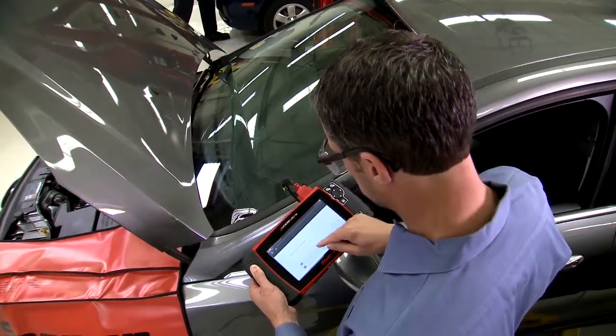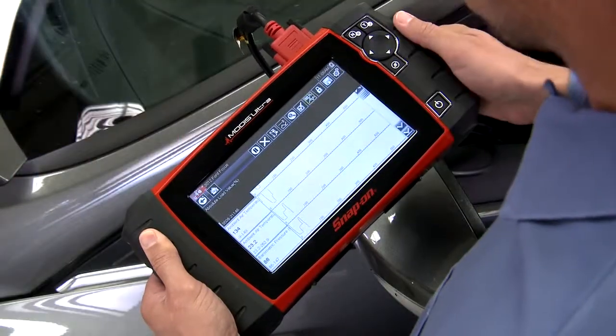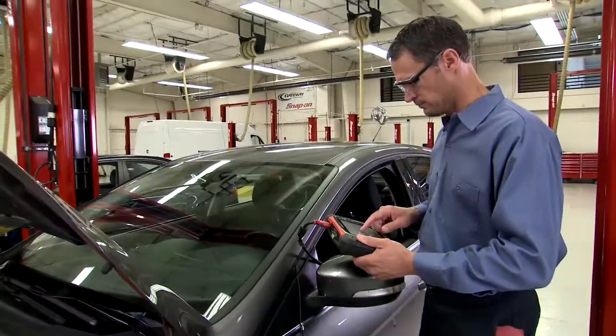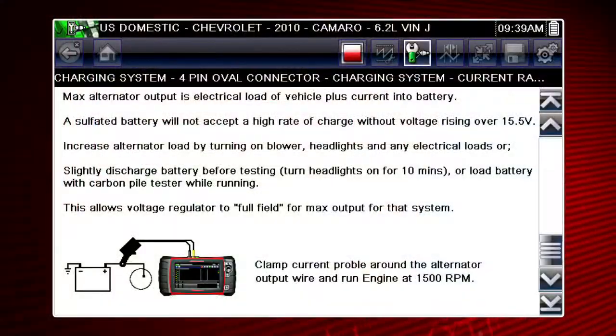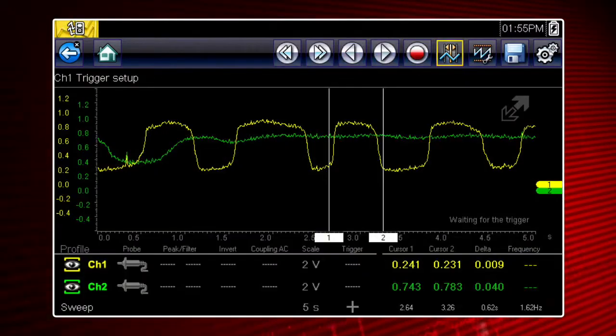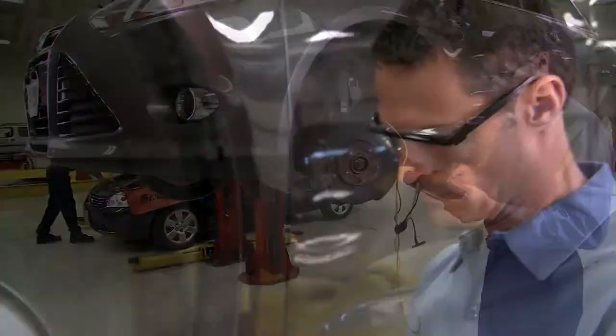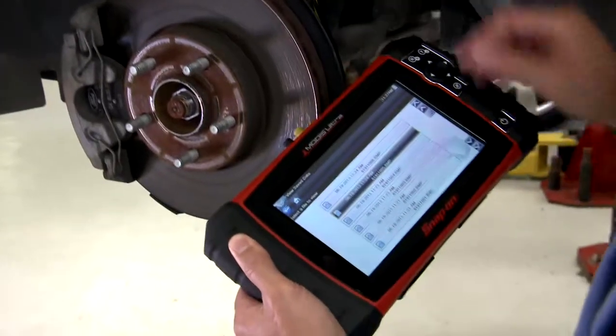MODIS Ultra combines the quick operation and broad scanner coverage of the famous Solus Ultra, along with a built-in graphing meter and two-channel high-speed scope. Exclusive fast-track guided component tests include automatic meter setup, connector diagrams, and a waveform library, giving you the fastest, most competent way to find, verify, and replace the part at the root cause of the problem.